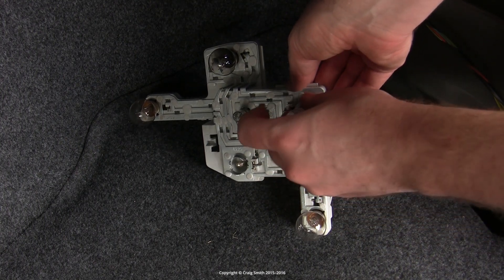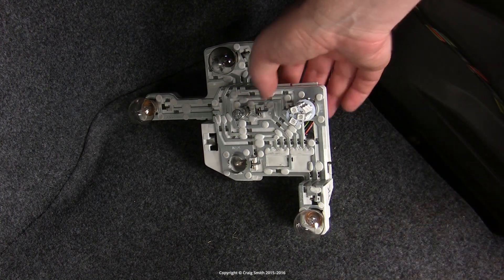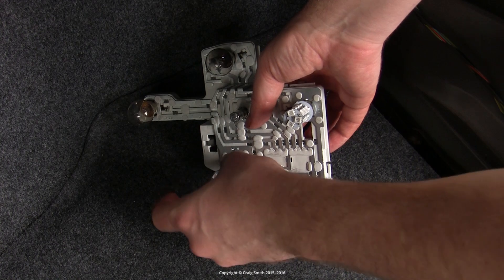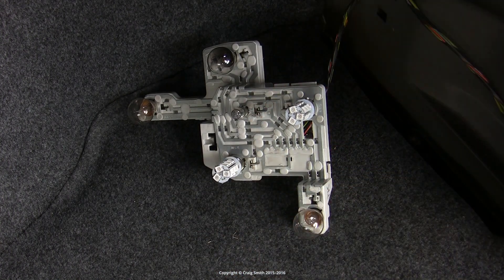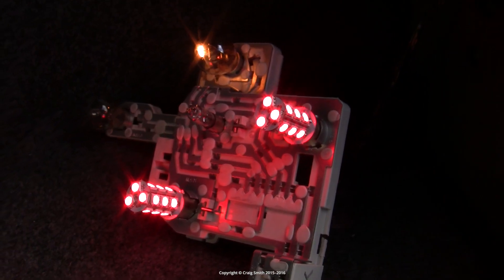It's very important with an LED that you choose the correct color for the application — obviously red in the case of tail lights. You must not use a white LED because most of its light would be blocked by the red filter of your housing. You must use a red LED and then you will get full efficiency.